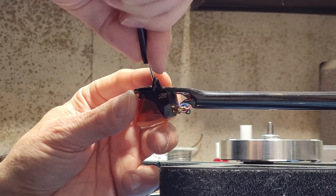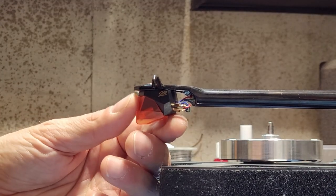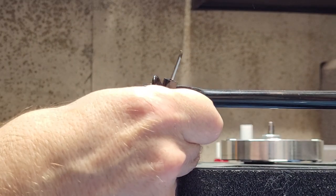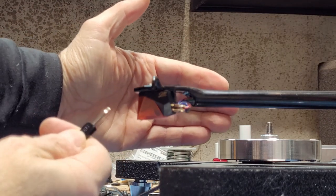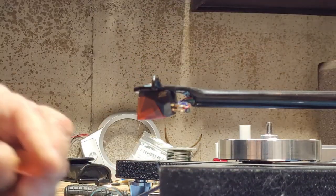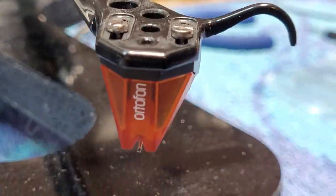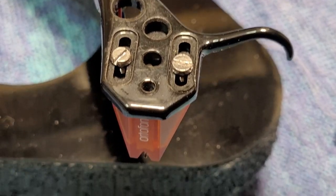Now if you don't have a Rega protractor, what Rega recommends is that the center of the third hole on the headshell is where you want to line your stylus up. So if you remove the stylus guard, you'd want to line up the tip of the stylus to the center of that front hole — that's how you do it without a protractor. But we're going to use a protractor. Let's have a look at the 2M Bronze with wiring all hooked up, and then we'll align our cartridge.